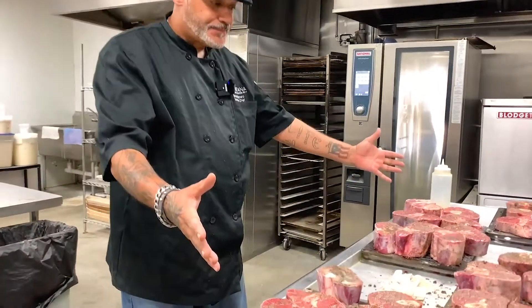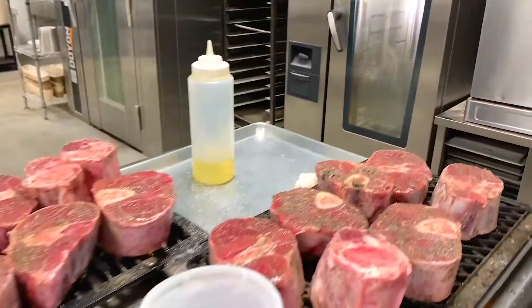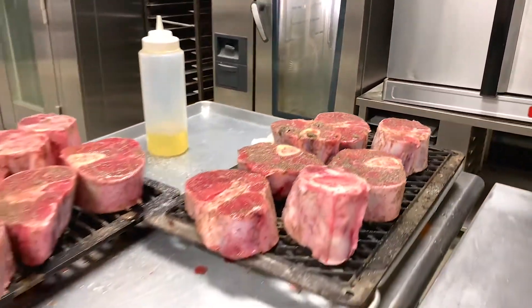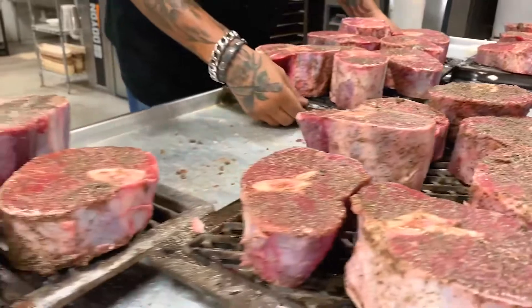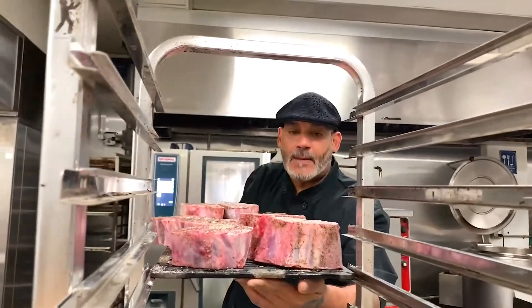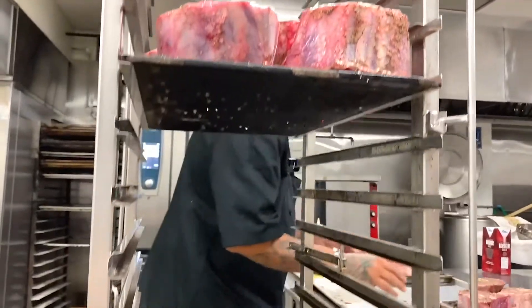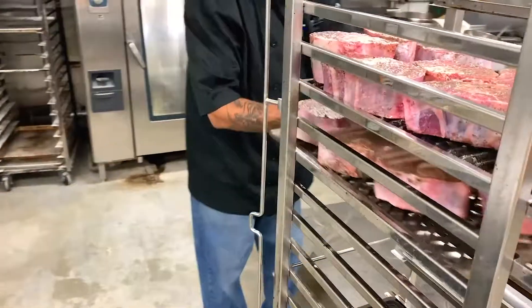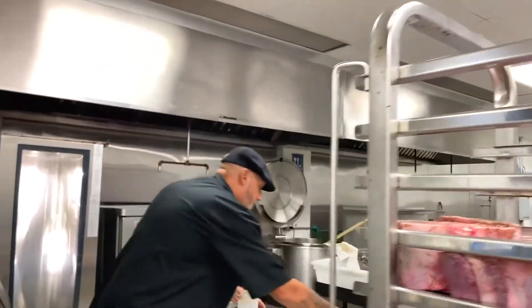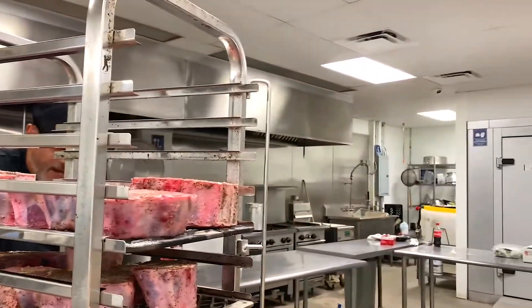So now I've seasoned everything, and I'm going to go ahead and load it up into my rack. I'm going to lift up these racks and start putting them in — like a baker's rack, right in there. I have a pan down here to pick up all the drippings. As I load them, it takes about 20 minutes for it to seal completely.